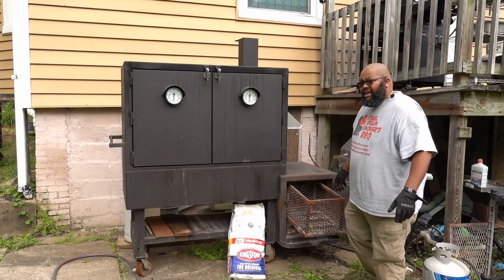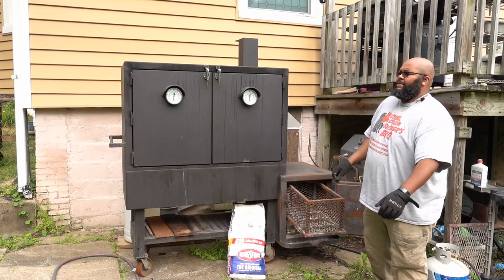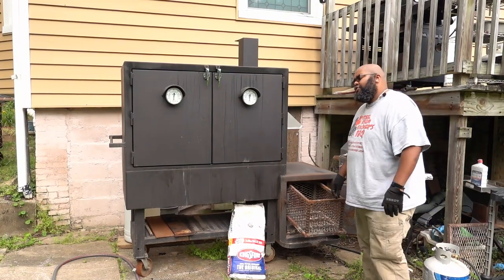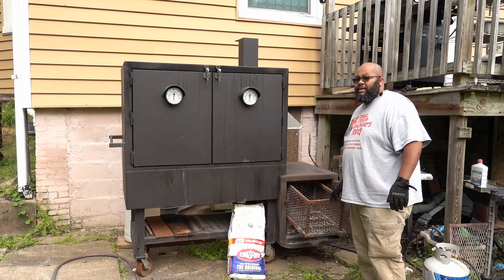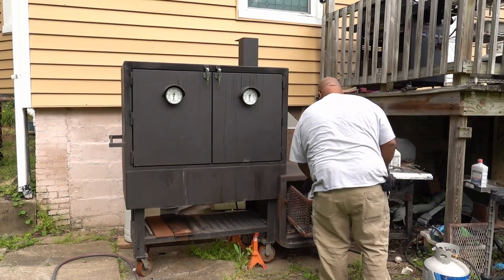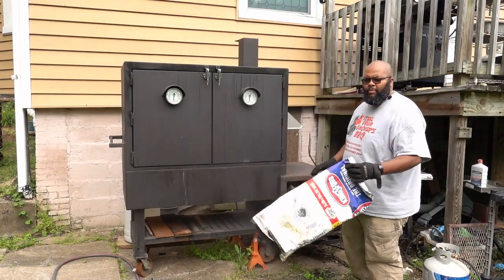All right, so charcoal basket. I can tell you I haven't used Bernadette in quite some time — it's probably been almost six months since I've used her, and I definitely haven't used the charcoal basket in probably a year. So I'm gonna get it full of charcoal — well, not completely full, but we're gonna put a whole bag in there — and we're gonna get it lit.